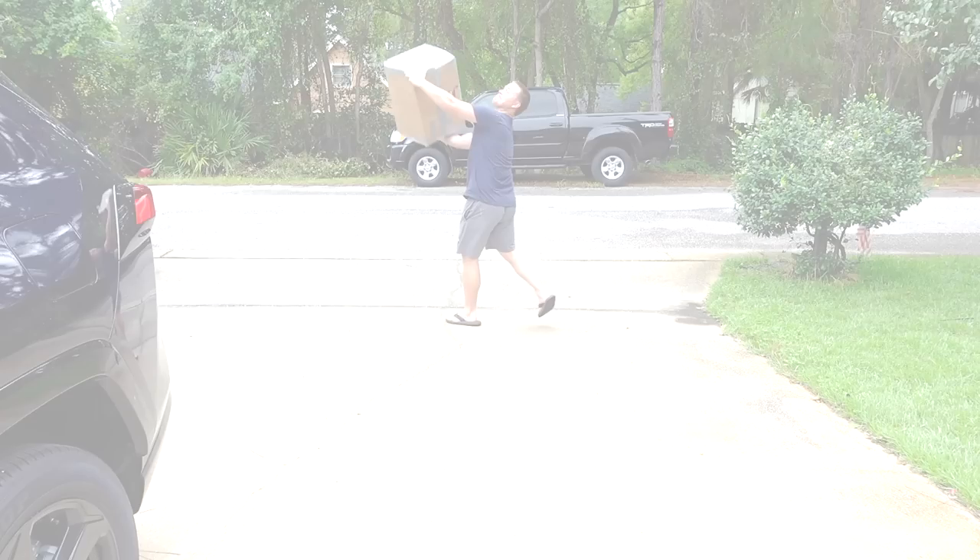Today we'll be installing the TRD cold air intake for the Toyota 4Runner. I got it at BAMs Wholesale Parts — I'll leave the link in the description with the part number. It will fit your 4Runner if it's a fifth gen with the 4.0 engine. This is made for it, so if it says it doesn't fit, it will.